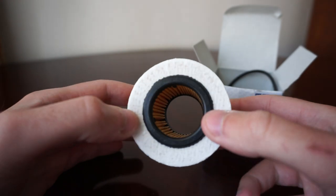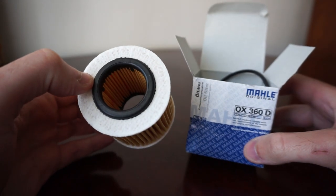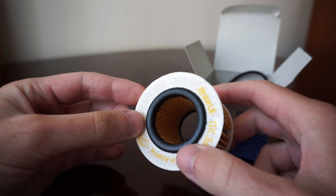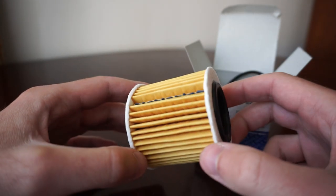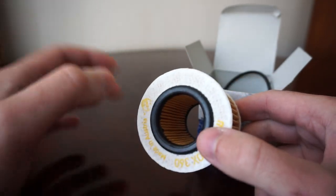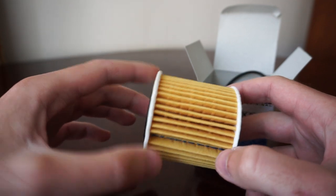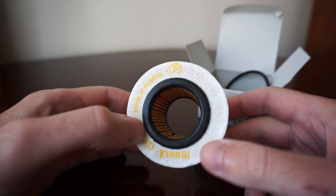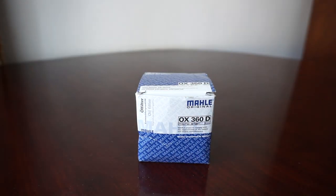For the price, my recommendation would be to go for the Mahle original one, or any other filter that comes with these two rubber seals on the filter itself. This gives me the opportunity to thank my subscriber once more for telling me this — otherwise, who knows how the oil change would go. As always, thank you for watching, guys. Take care.